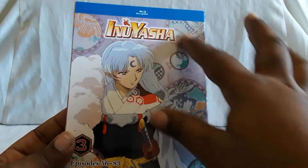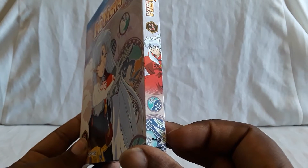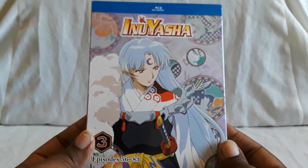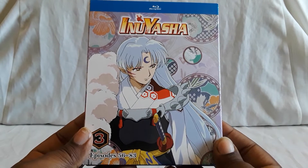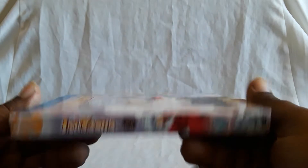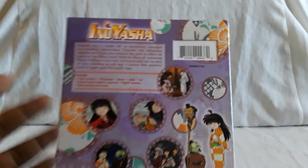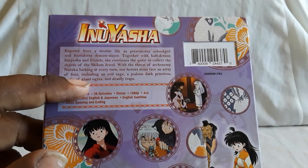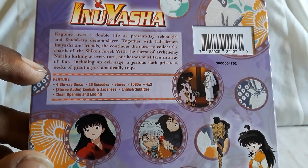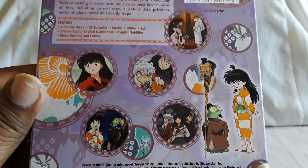Here is Volume 4 featuring Sesshomaru, and the tone kind of changes — you have this purple color scheme. All the spines match up and form a little design with circles, which I'll show at the end. Really glad this got a re-release on Blu-ray. I'll get to Final Act and the movies at the end. There are the story details and specs, and here are some screenshots.